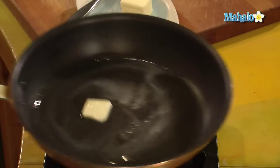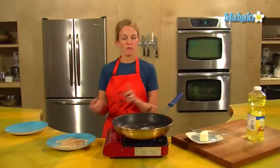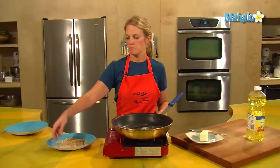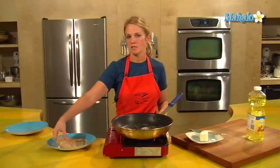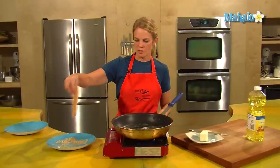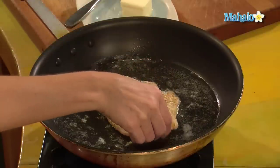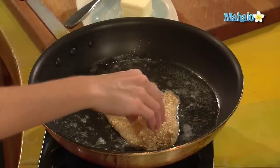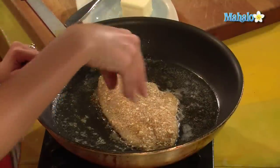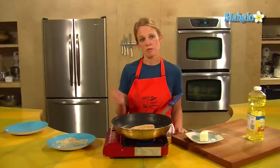We want our skillet to be hot when the fish goes on. Tilapia can be found frozen or fresh and they really end up tasting the same, so they are kind of a handy fish to have in the freezer — makes for a quick dinner. Sprinkle off any little bit of excess breadcrumbs, then lay that into the pan. We hear a nice little sizzle from the butter and the oil around the fish — that's what we want — so we'll wait two minutes and then we'll flip it.